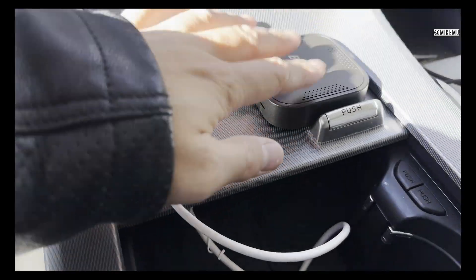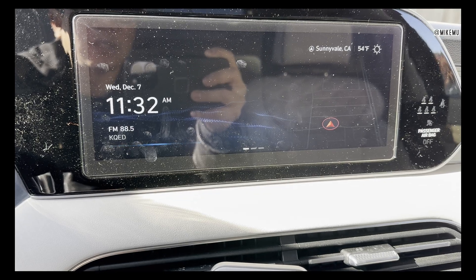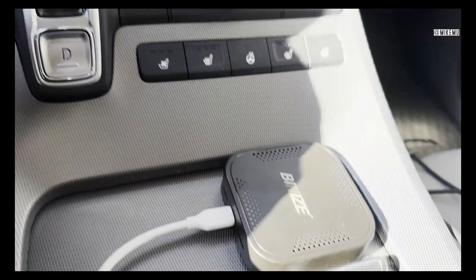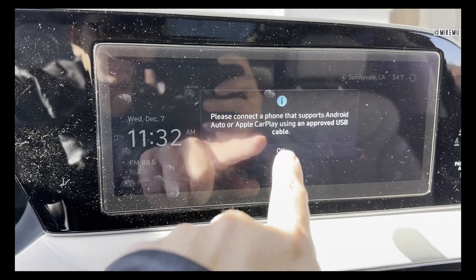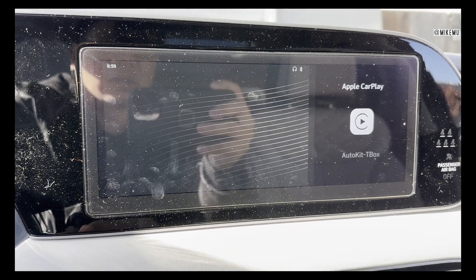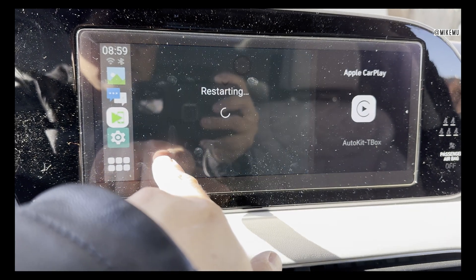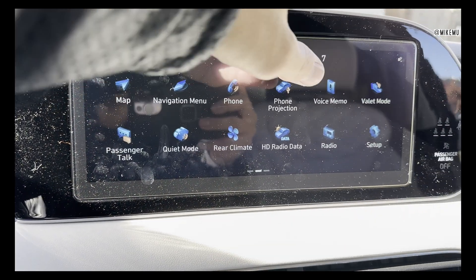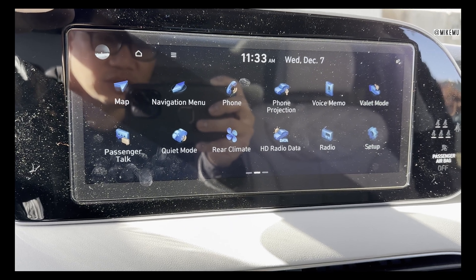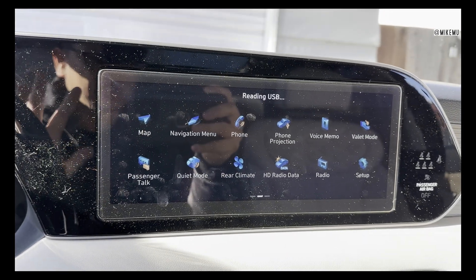I have it plugged in — just for the purposes of this video I'm keeping it visible up here. I'll probably hide it somewhere else. I'm going to power up the car and see what happens. This is supposed to run Android 9. It's reading the USB — there we go: Auto Kit T-Box restart to calibrate the screen. Plugging it in basically took over the whole car menu, so it's running directly off the OS on the unit itself. It's rebooting now.